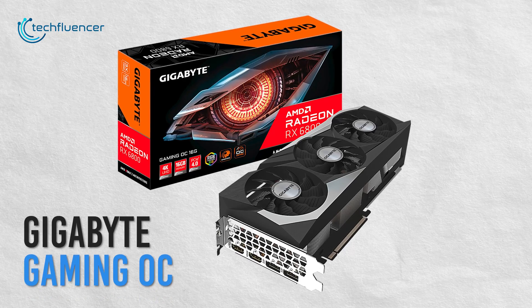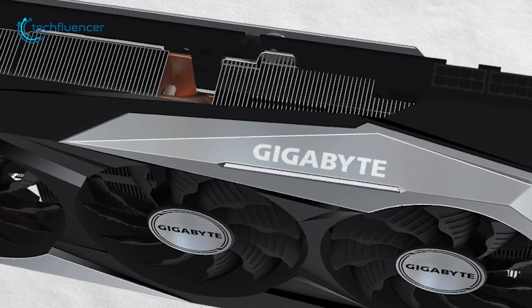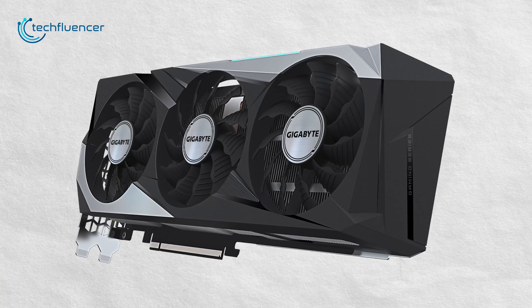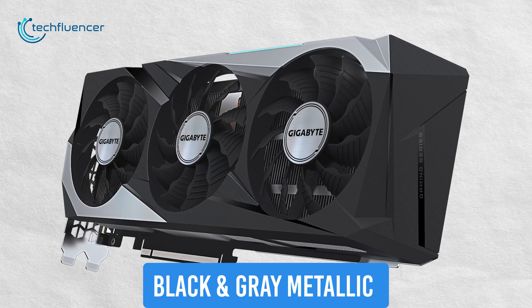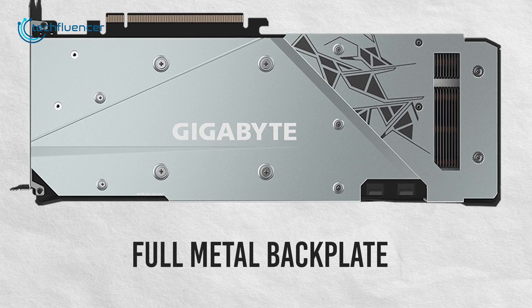Starting at number 5, we have the Gigabyte RX 6800 Gaming OC. A stylish card that features Gigabyte's signature black and grey metallic design, with a full metal backplate with screen cooling that offers greater airflow.